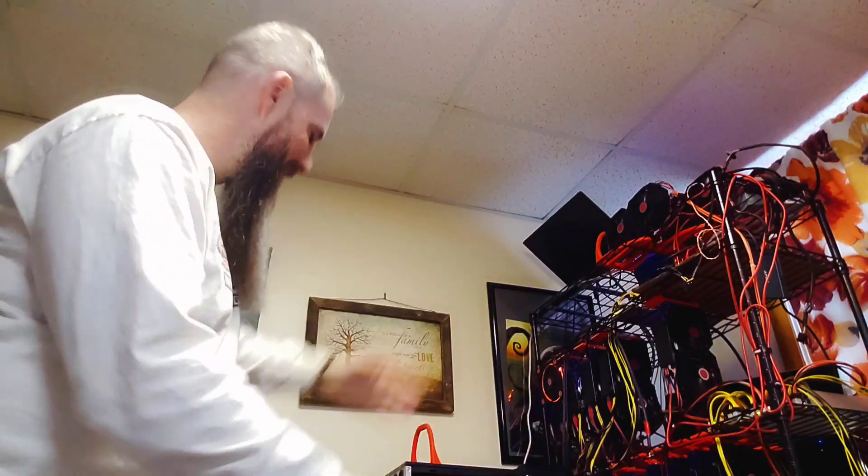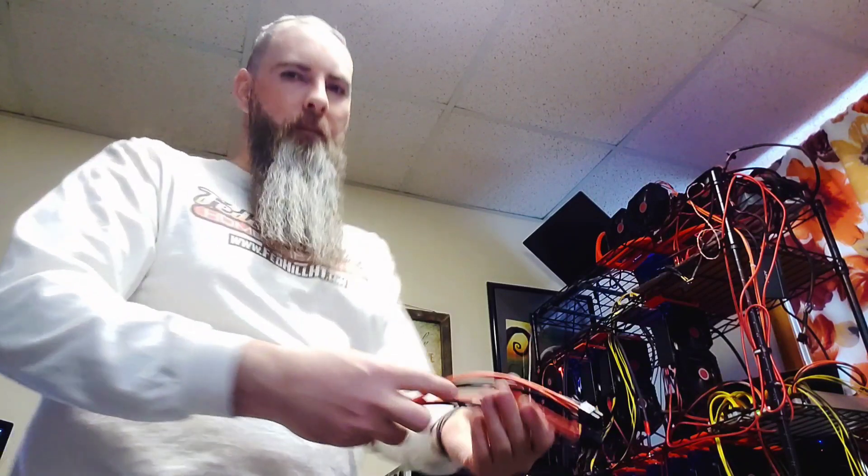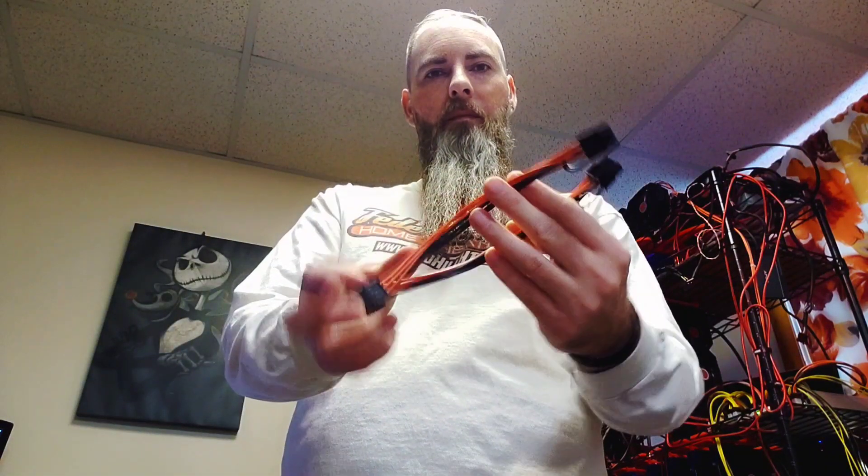Hello and welcome to New England Crypto. My name is Matthew and we are a crypto mining family. In today's video we wanted to show you some of the basic hardware that we use for our rigs.